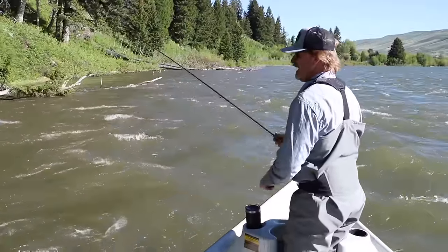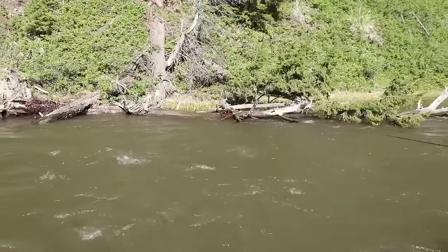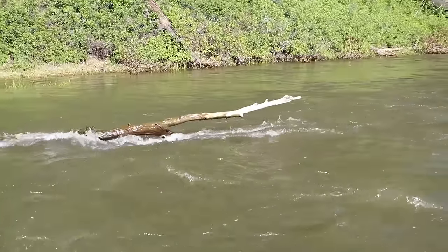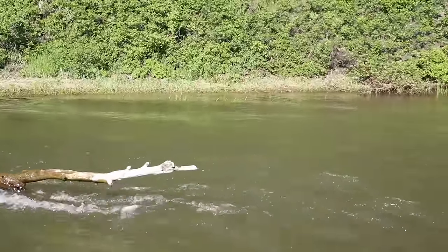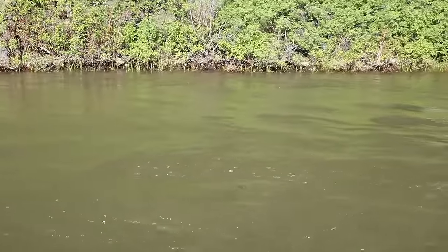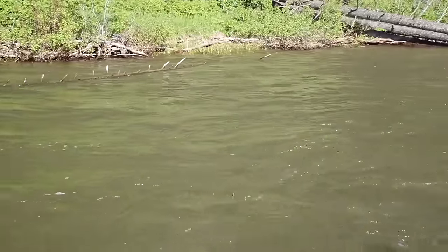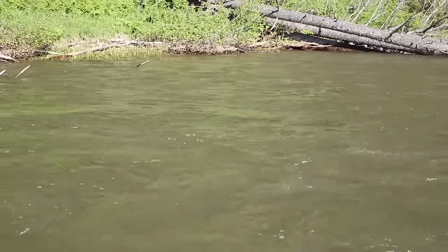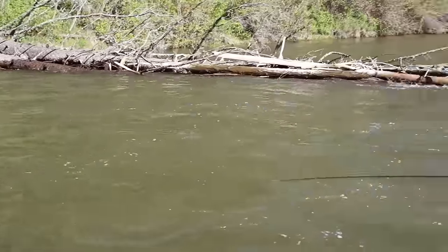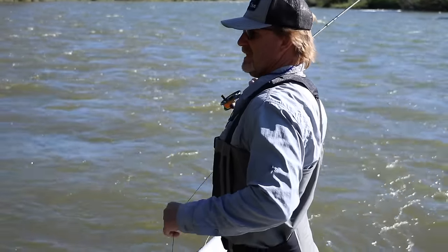This water is so pushy you have to find something behind it. Nothing's going to ride out in this big water. But if you get behind any of these breaks — nothing's going to ride in front of that log pile ever, it'd be a complete waste of time to throw there. This heavy water pushes fish to the edge, so I'm looking to be behind most of that structure. You might find a fish back behind that log pile but never in front of it.